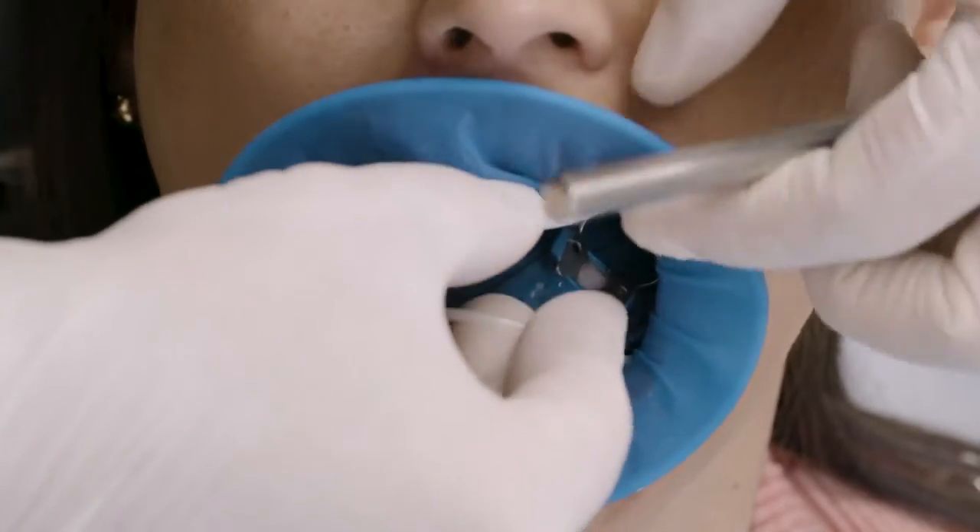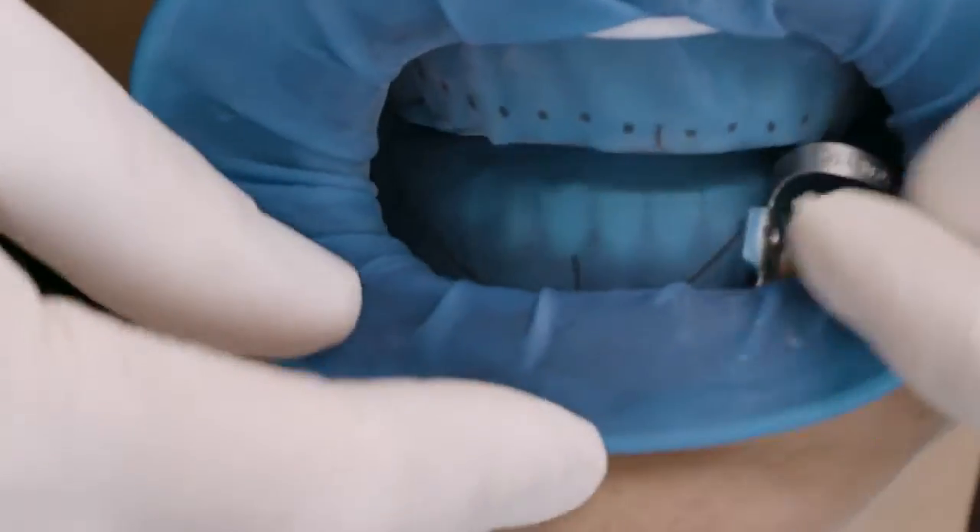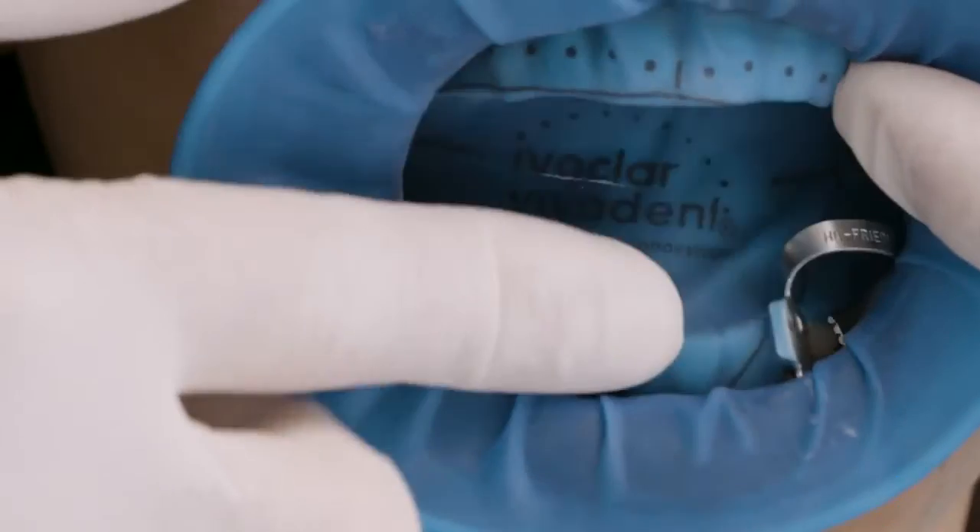Subsequently, position the dam behind the lower and upper lips. Place Optradam first in one corner of the mouth and then in the opposite one. Having the patient close his or her mouth aids placement of the dam.